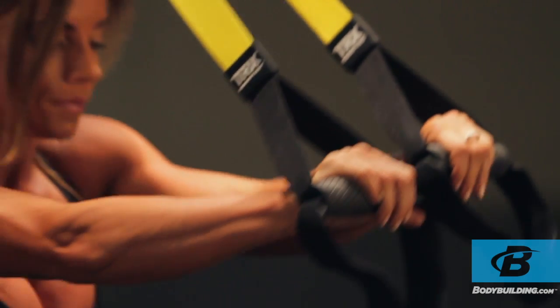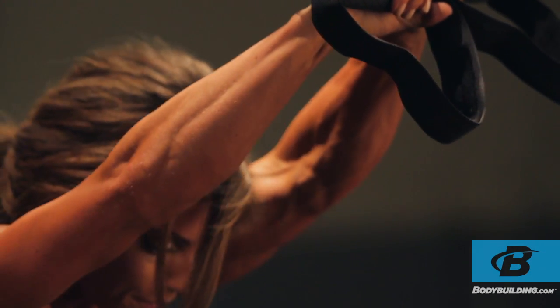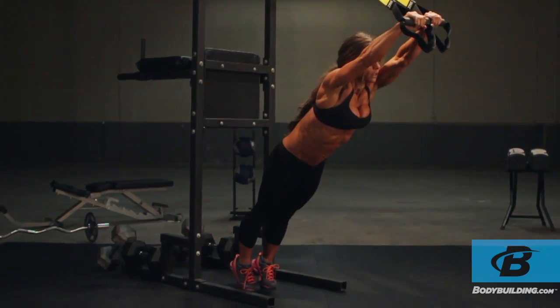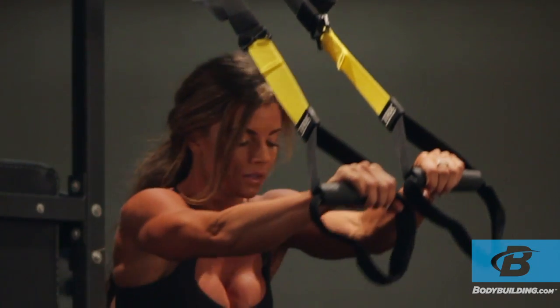Keeping your arms straight, lean further into the suspension straps, bringing your body closer to the ground, allowing your shoulders to extend, raising your arms up and over your head.